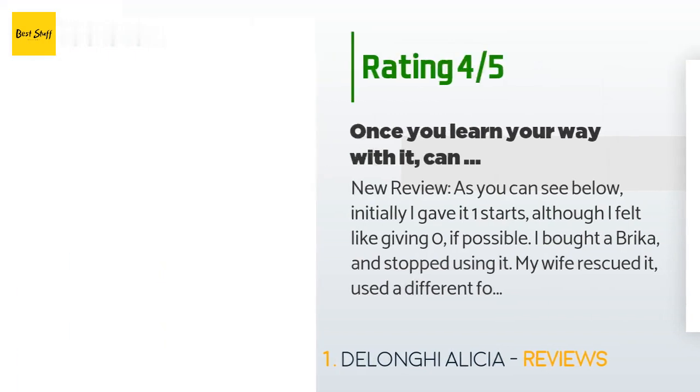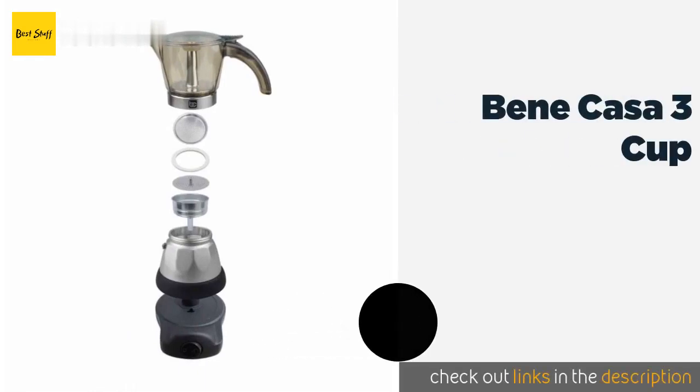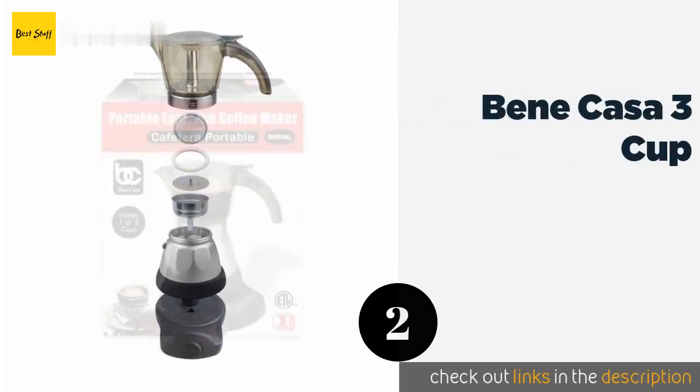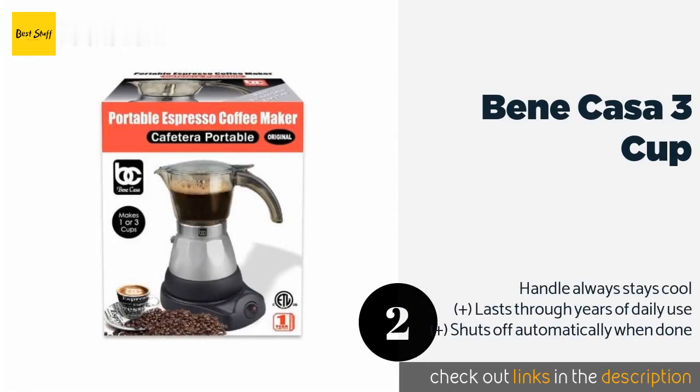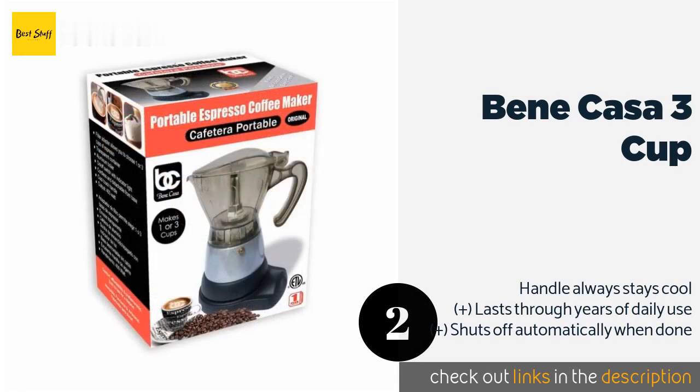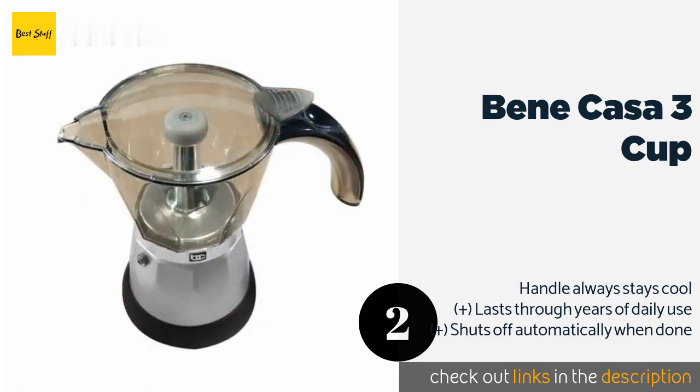The second product on our list is the Bene Casa 3 Cup. The Bene Casa 3 Cup offers a simple one-touch operation and a power indicator that lets you know when the heater is on. For those days you only need a little pick-me-up and aren't entertaining any guests, it gives you the option of making just a single cup.